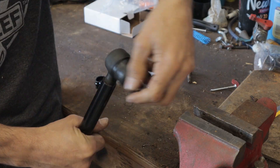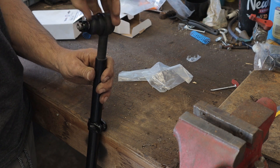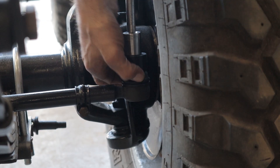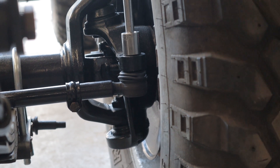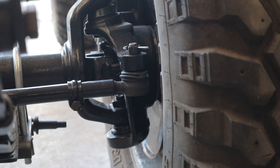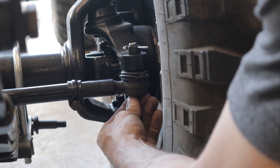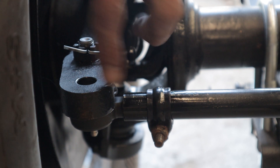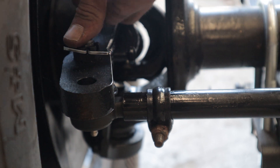Next up is getting the ends put into our tie rod so we can get the front two tires connected to make it a little easier to push around the shop. I think we're going to go with like a one-eighth inch toe. We'll set all that as we're putting the ends in and hooking it all together. Now that we got it torqued, we can put our cotter pins in. We also need to put the zerk fitting in so we can grease it up. There are two holes in the knuckle arm on the passenger side — the tie rod goes in the back and the drag link goes in the front.